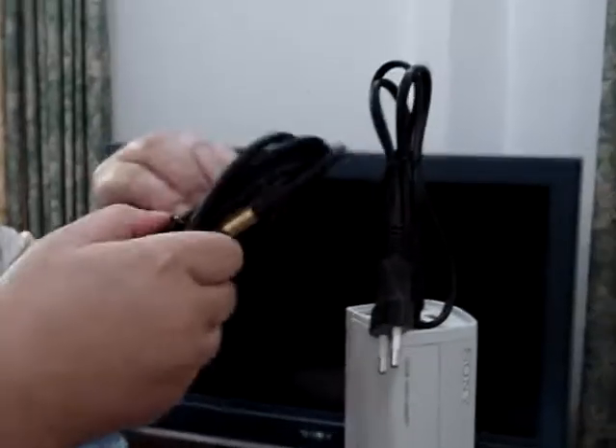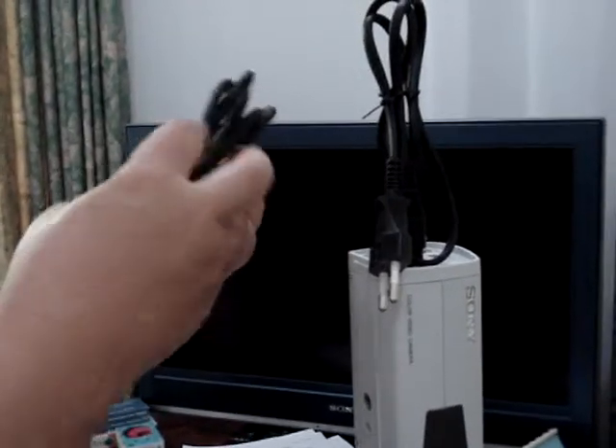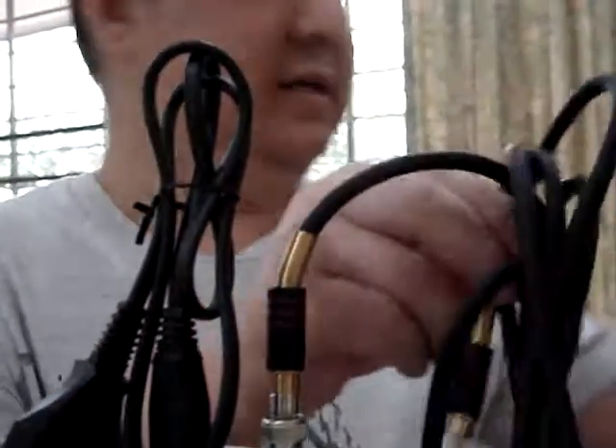Put the power cord and put the signal cord. Use this one to connect to the camera. Lock it. On the other side, use A/B channel for this one.